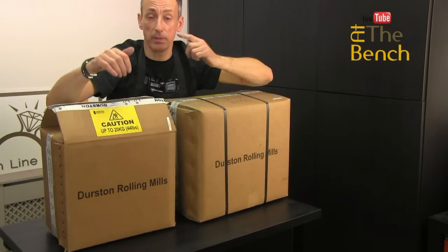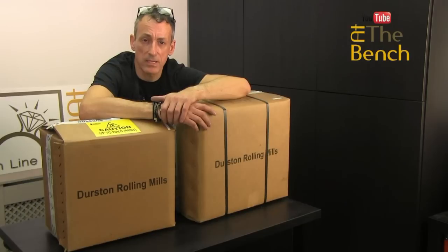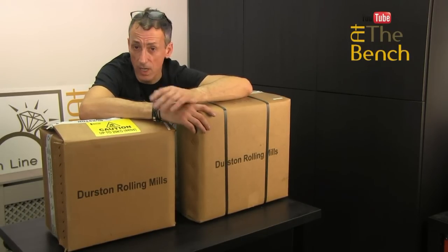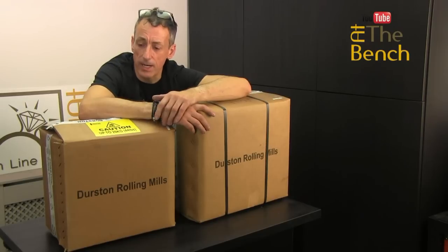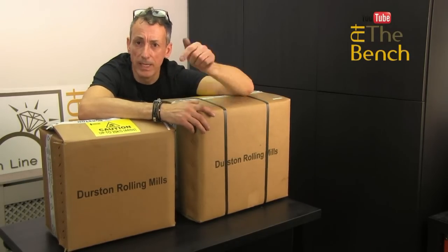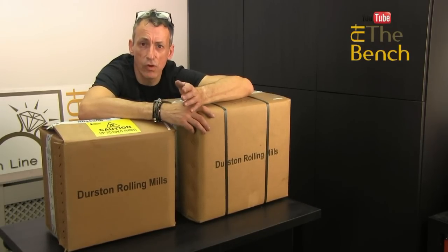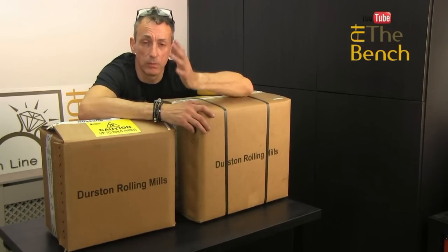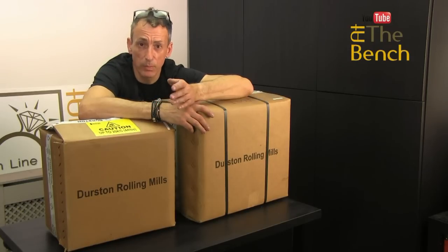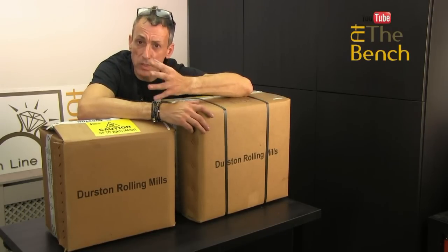I've got in front of me two rolling mills from Durston. I believe that Durston are one of the best value rolling mills that you can get, not just in the UK where they're manufactured, but worldwide. I'm not just saying that, I'm not being paid to say that. It's the fact that I've had a Durston rolling mill in my workshop for the past 30 years. I'm still using it. It hasn't gone wrong — it's worked from day one right up until today. It's maintained occasionally and still produces absolutely fantastic results. I am saying this from experience.